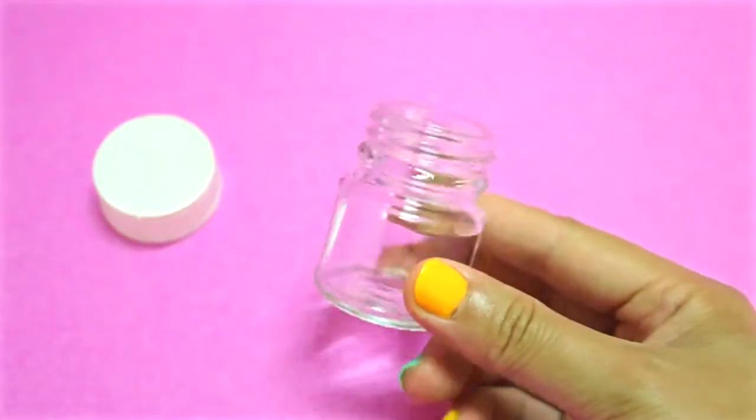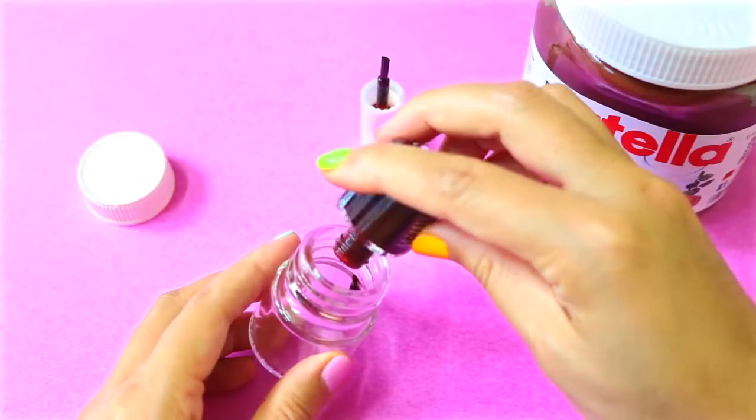First, remove the label and wash it with some warm soapy water. Rinse it out and make sure it's completely dry before pouring in some brown nail polish.